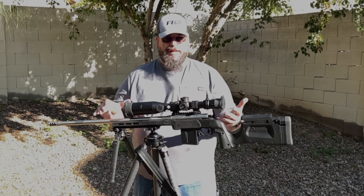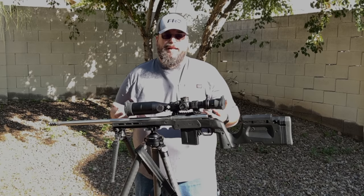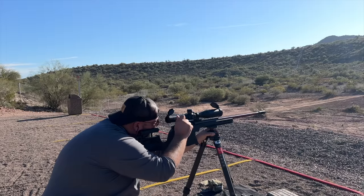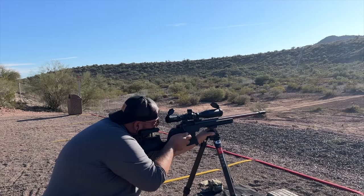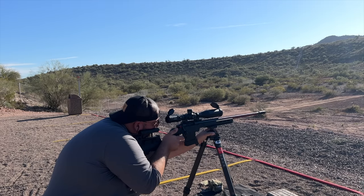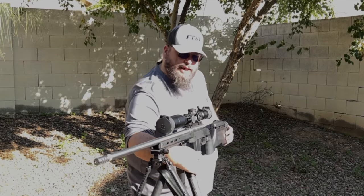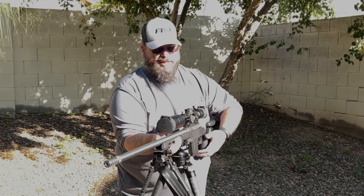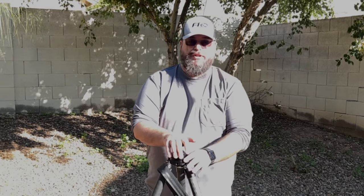I have the gun here as a demonstration showing that they make an Arca Swiss head along with a Picatinny rail head — a universal system you can shoot off of. It does a full 360 rotation, as you guys can see here, and locks in place really nicely, very easily and user friendly. I'm going to take the firearm off now and get into some of the main features on this tripod.